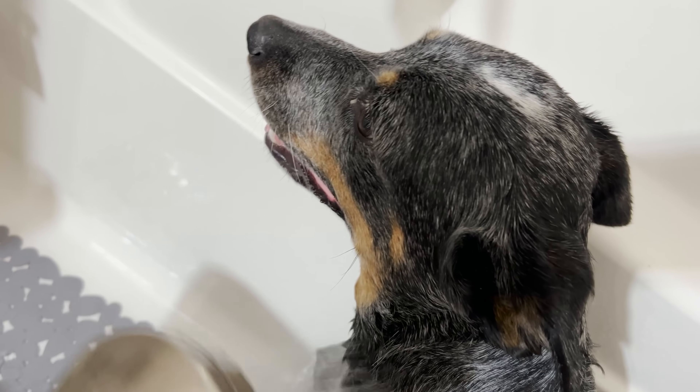You're so good, Griffin. Baths aren't so bad, see? Baths aren't so bad.